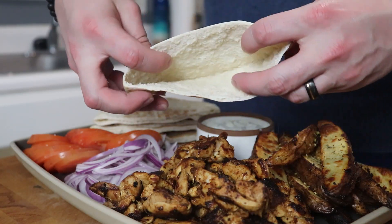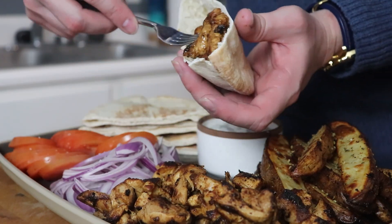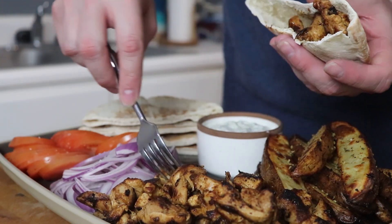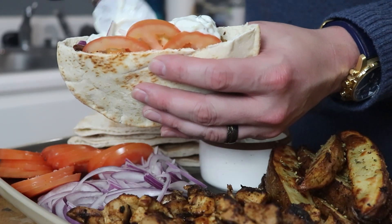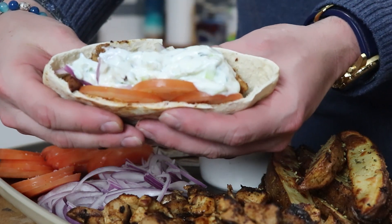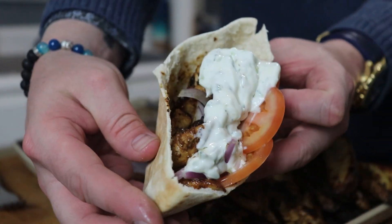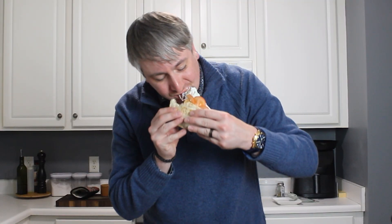Whether you make them homemade or buy them from the store, you want to warm your pitas up. Grab a few pieces of that chicken and tuck it down in there, followed by a few slices of tomato and onion, and a generous dollop of that creamy, cucumber-y tzatziki sauce. Once you've got it all assembled, go in there for a taste test — and I bit off a little more than I could chew there.